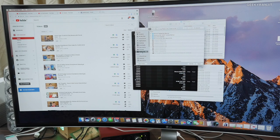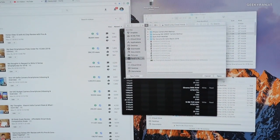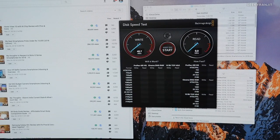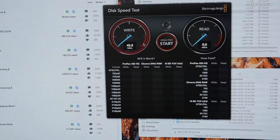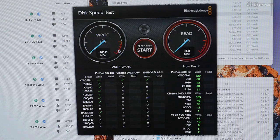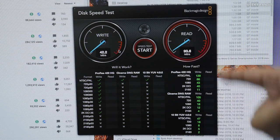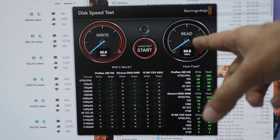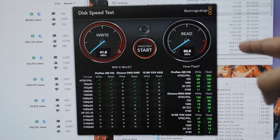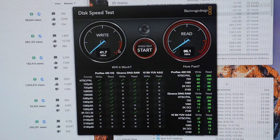Let's also do a disk speed check using Blackmagic Disk Speed Test. I select the WD drive and start the test over the network. Write speeds are about 42 megabytes per second and read speeds are surprisingly touching about 93 megabytes per second — almost maxing out the gigabit connection. I didn't expect the read speed to be this good.